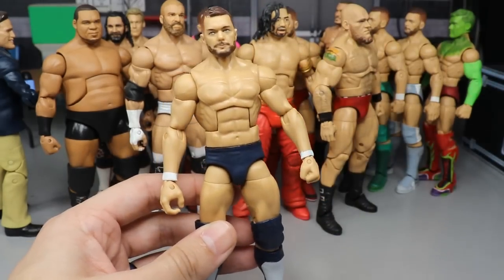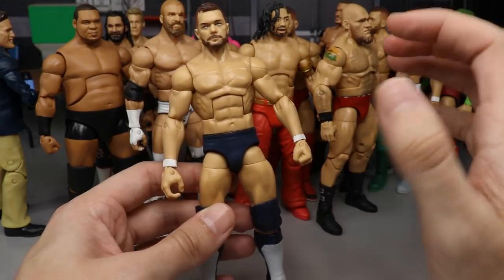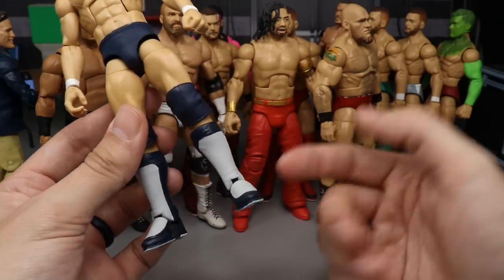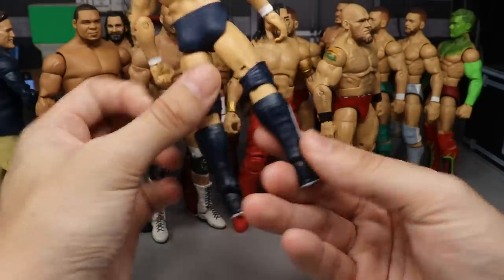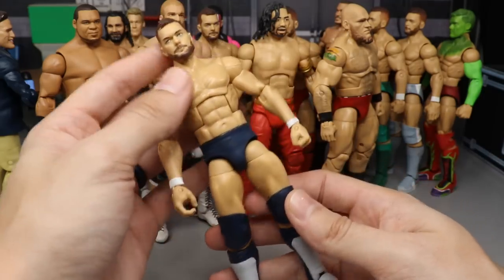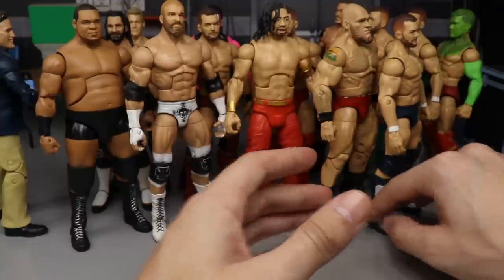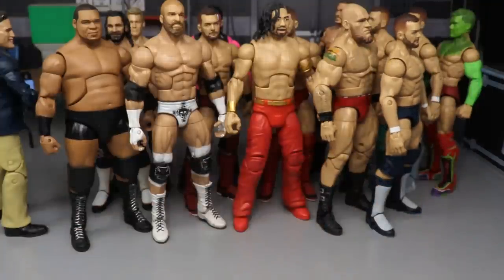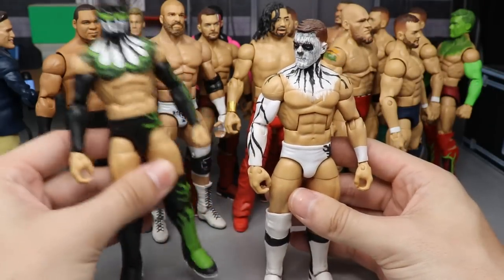Next up we have Money in the Bank 2019 Finn Balor in his navy and gray attire. Very clean looking — this is probably the cleanest paint job to this point on the list. The navy went over great, and the gray here looks like it's Mattel made. Using MIDS kick pads. The only thing deducting points is there's no decals on it yet — there's supposed to be a gray BC on there.